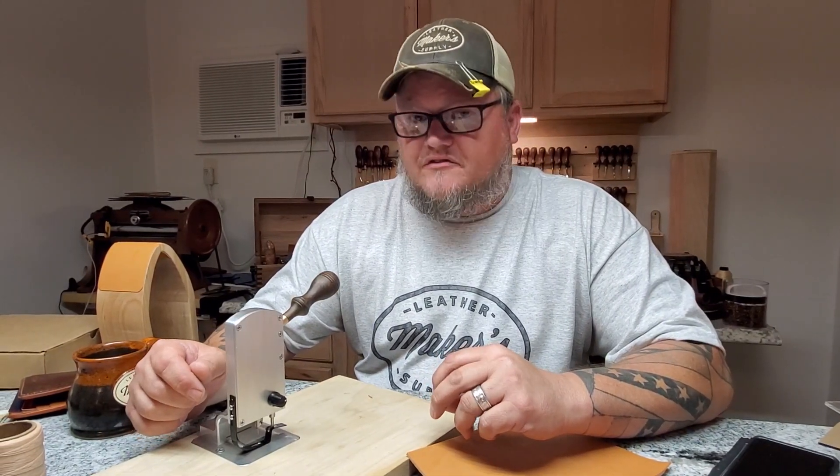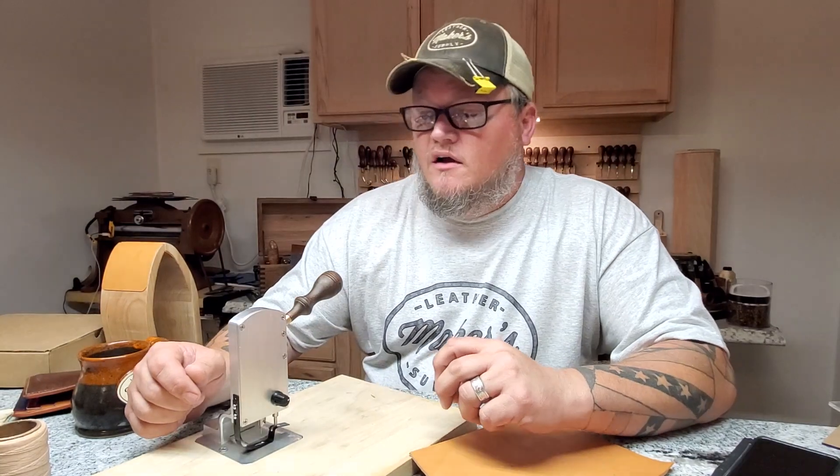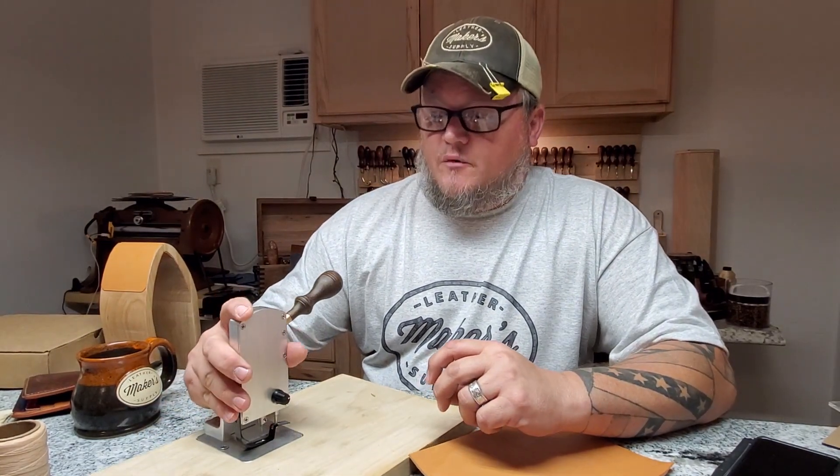Hi, I'm Aaron Heiser from Maker's Leather Supply, and after about a year we finally have this product that we wanted to show off.